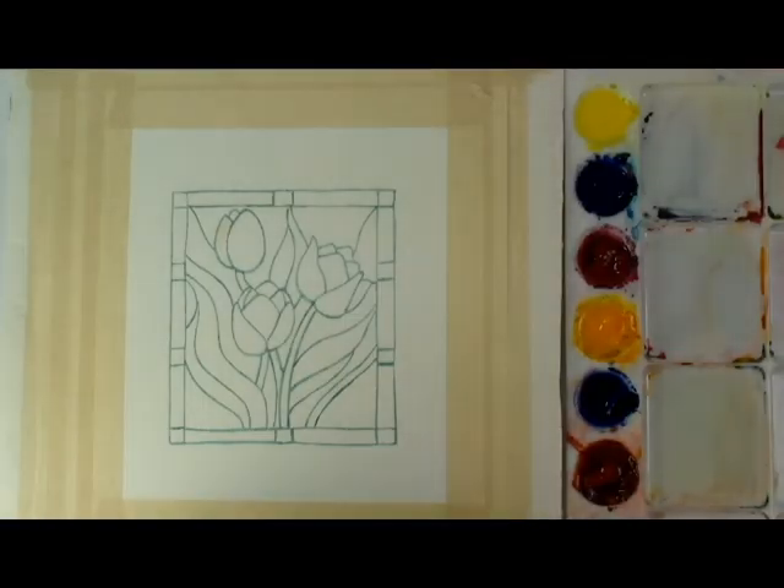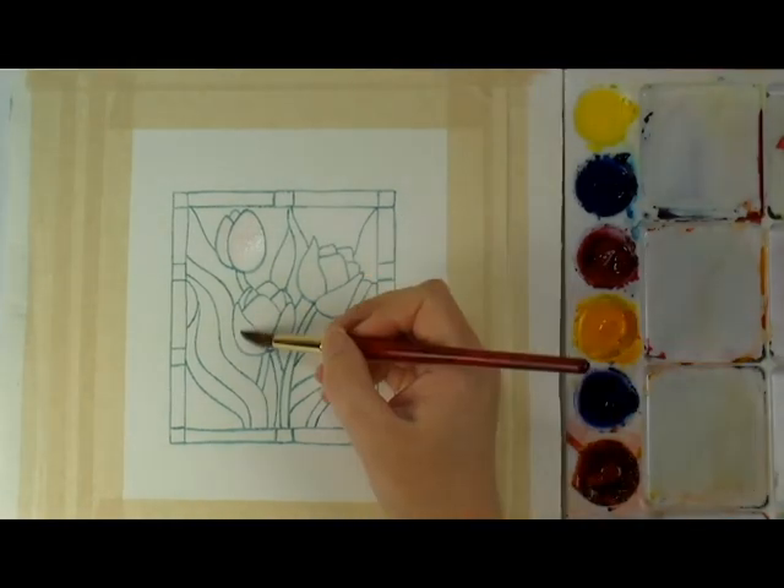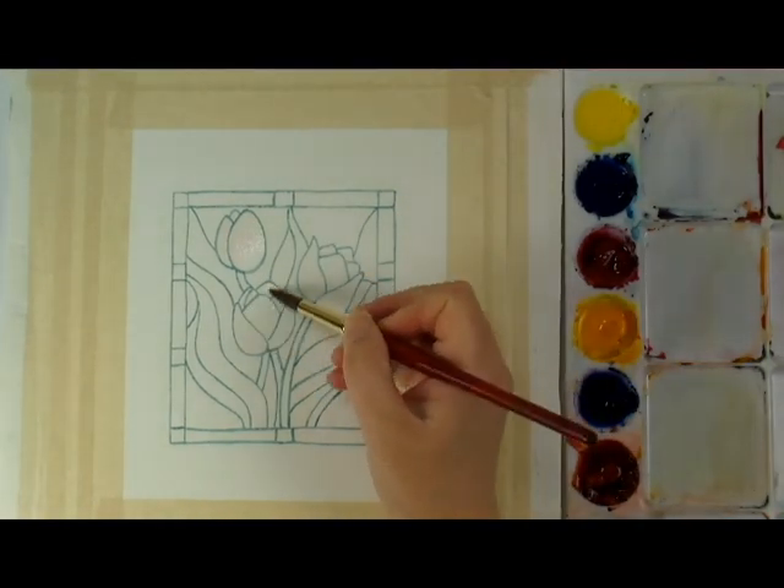Hello and welcome to my channel. In this video, I'm going to show you a super fun and easy way to paint tulips in watercolor with this stained glass look.